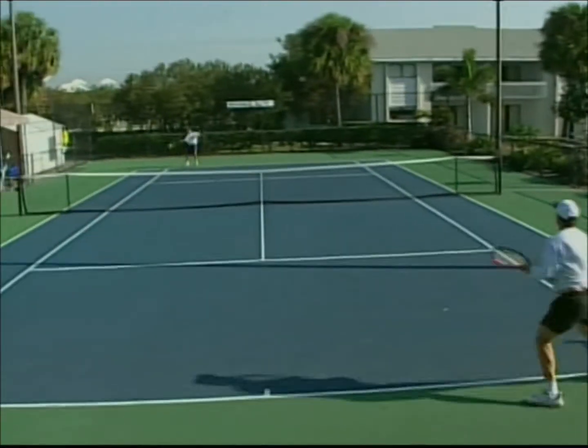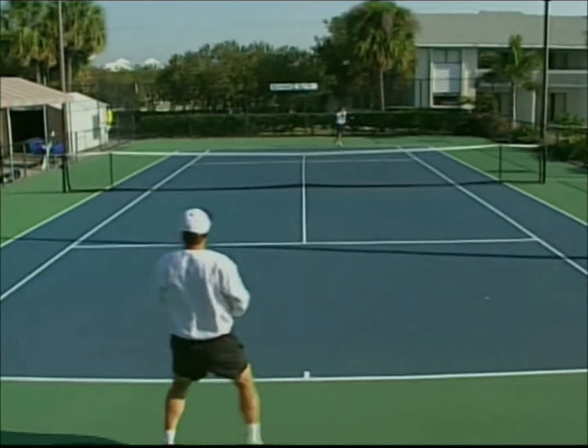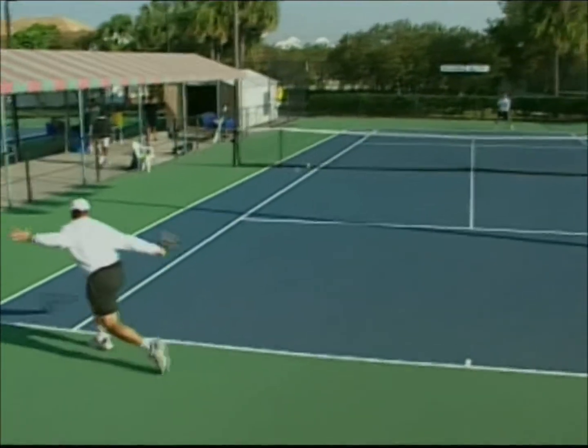Using a variety of shots, like high loopers and slice, will throw off the opponent's rhythm and timing, eventually frustrating them and causing them to make the error.